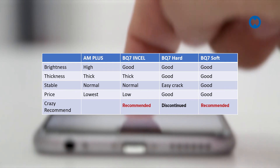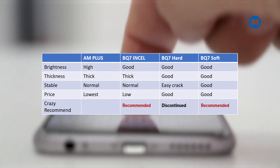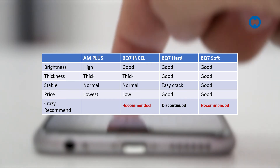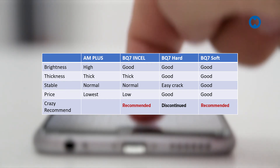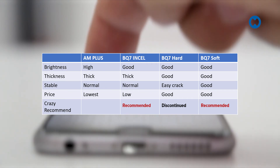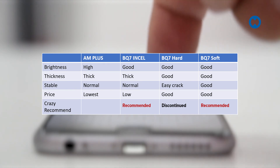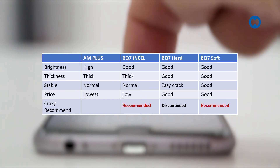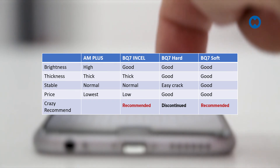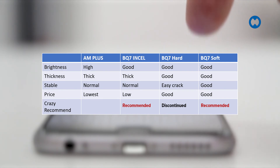To summarize the comparison: for brightness, the AM Plus is very high — draining the battery and running hot — and you'll see the pink color at angle view. PQ7 in-cell, PQ Hard, and PQ Soft all have brightness very close to original. For thickness, AM Plus and PQ7 in-cell are noticeably thicker and you will see a gap when fitting them into the housing.